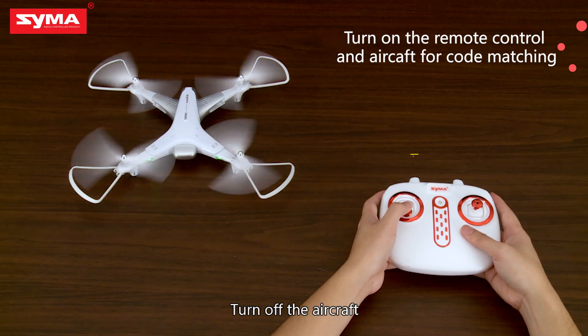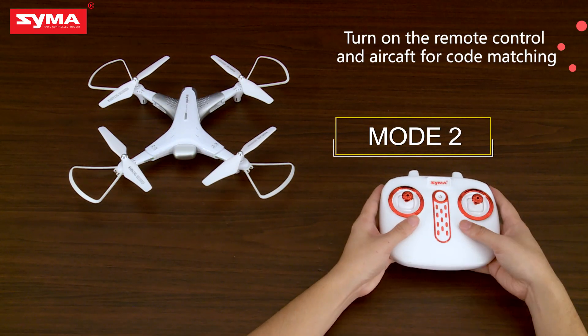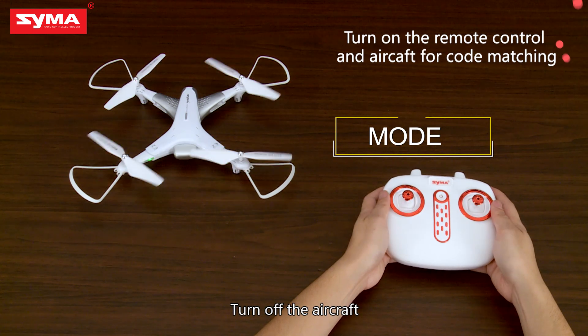Turn off the aircraft. Turn on the aircraft. Turn off the aircraft.